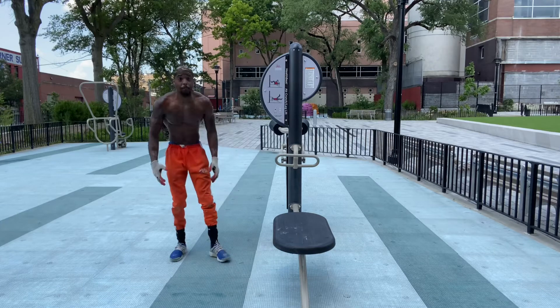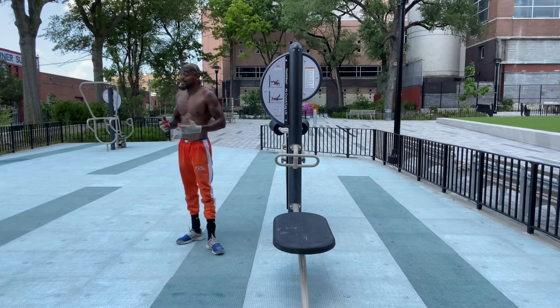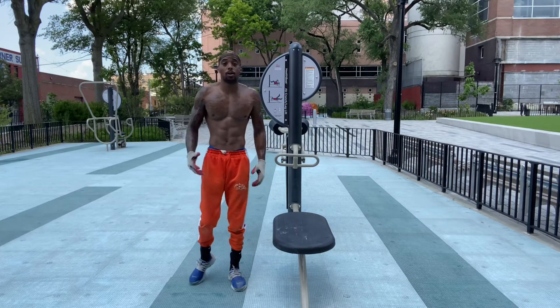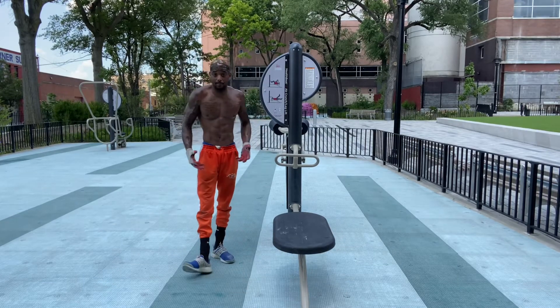These are different push-ups that you can do to build that chest, to build your foundation. Understand we've also got to work on the legs, but today's video was about building the chest.